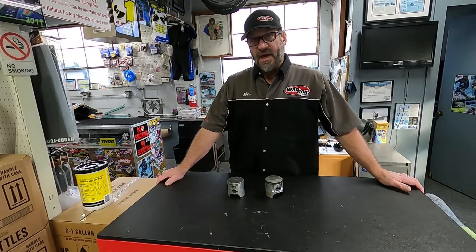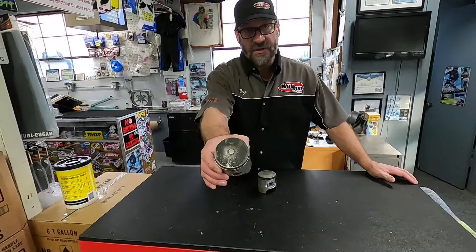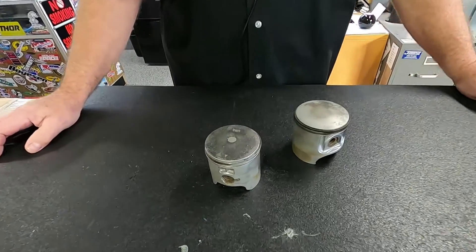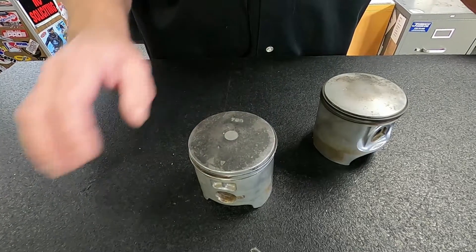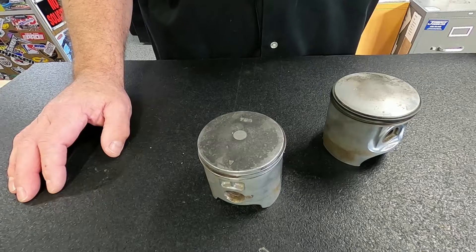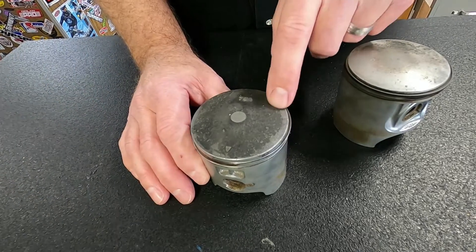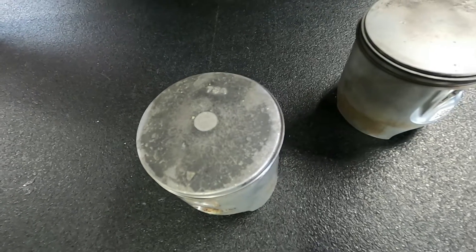It is a misconception that a dark piston like this one — you can see that's relatively a lot of carbon on this — people think that's rich. And in a two-stroke world, that is not. The more carbon you have on here, it's lean. As a ski is richer, your fuel-air mixture coming through the ports, through your transfer ports and your boost port, will actually wash the carbon off of the piston.